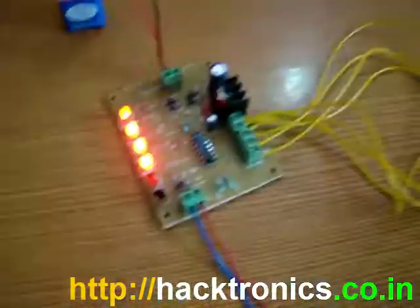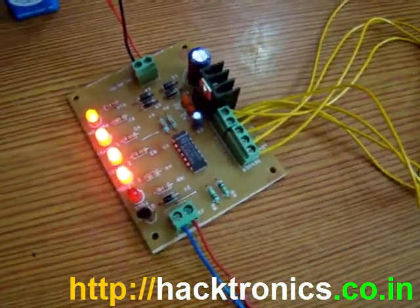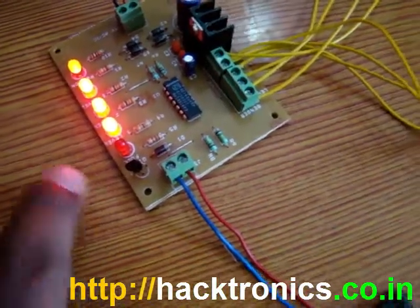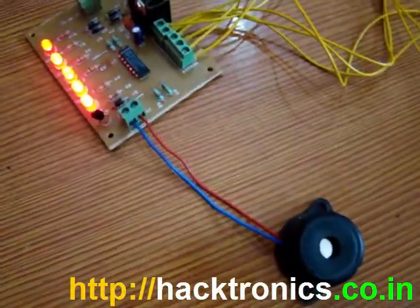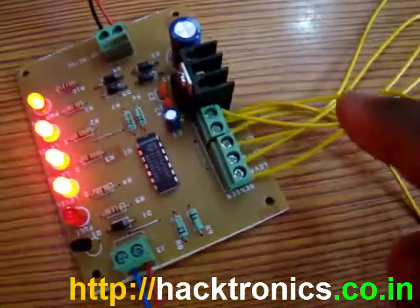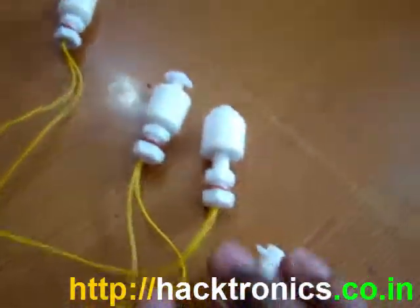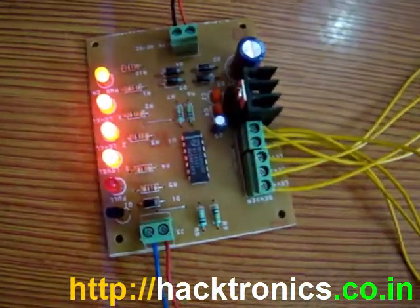We have those four water float sensors, and when it turns on, the LED goes on and the buzzer will start beeping. You can extend the wire, put some insulation tape, and hang the float sensors at different levels in the tank.